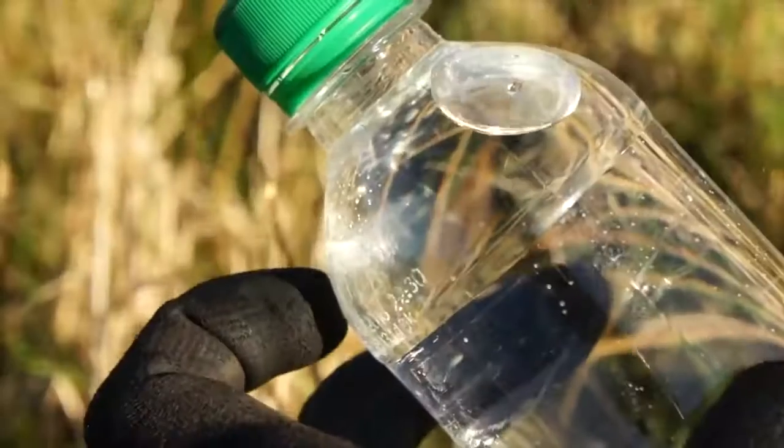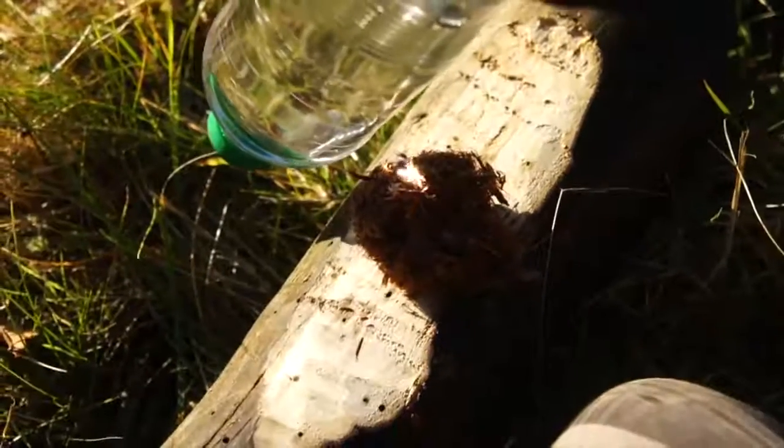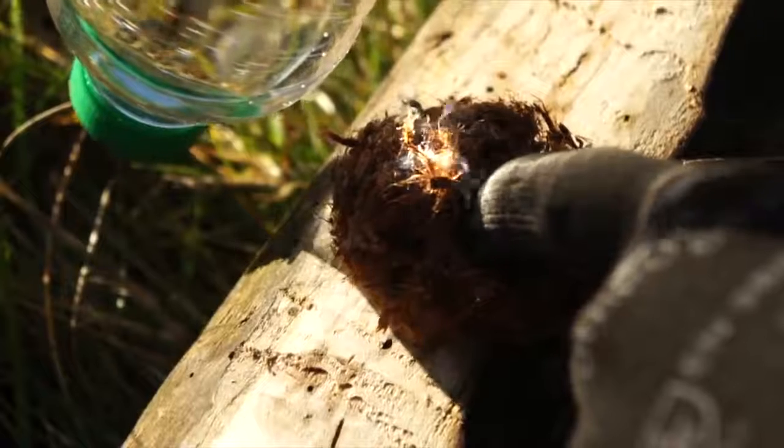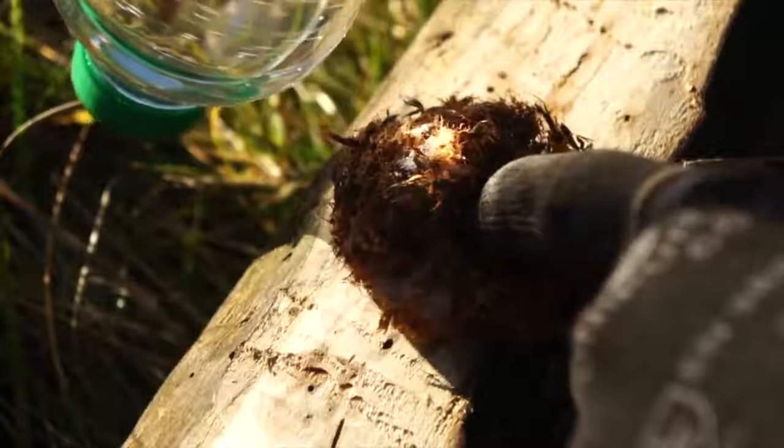If your plastic water bottle has convex curvature then if you angle it just right in front of the sun then you can focus down the sun's rays like a magnifying glass for a hail mary fire making method.